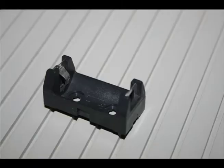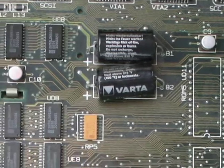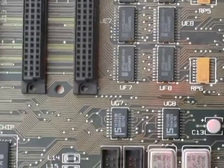Here's how to test. First, I've taken a battery holder out of a dead Mac 2 SI, soldered some wires to it, and added a standard half-AA battery — basically the same as what's soldered to the logic board.